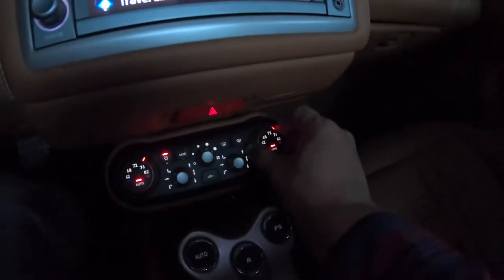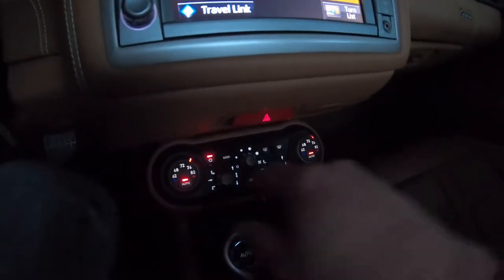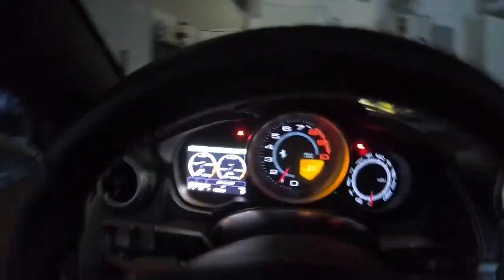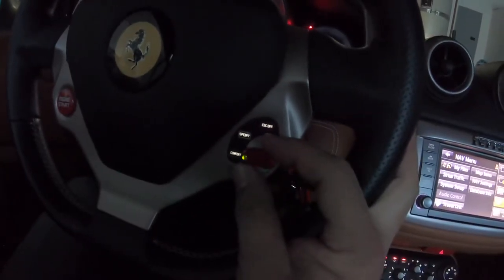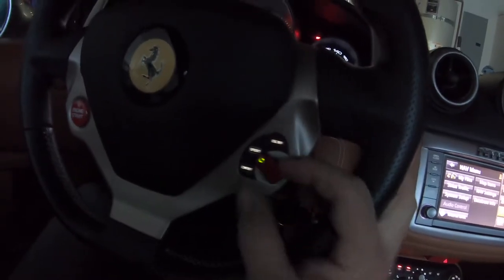Climate controls are pretty standard mono — you set the temperature on just the driver's side and it does it for the whole car. If you turn the passenger side dial it turns mono off and you can set a different temperature for the passenger side. The Manettino also controls the exhaust valves — when you click it into Sport mode it gets quite a bit louder.